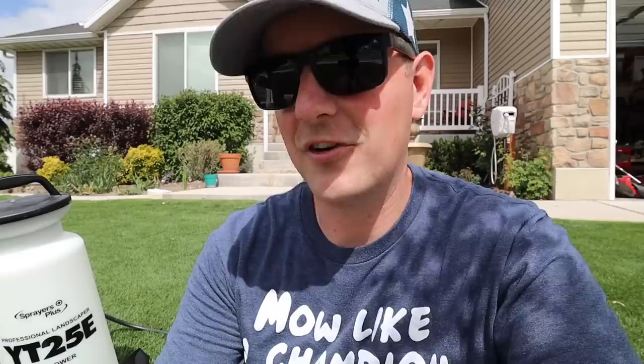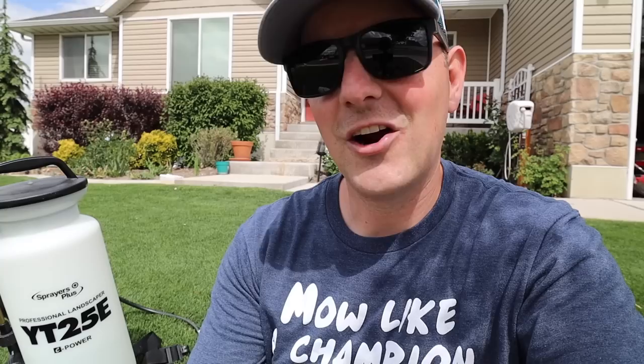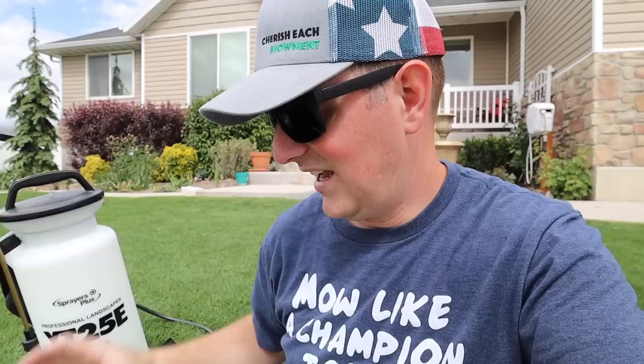My favorite go-to product that I always keep on the shelf in the garage for spraying weeds in the lawn is Speed Zone. This has honestly been one of my all-time favorite weed killers because it controls so much. There are four active ingredients in here, which gives you a nice broad range of control for different kinds of weeds. Things like dandelion, clover, thistle, and bindweed are all covered. I've got a little bit of dandelion and a little bit of bindweed around the yard.